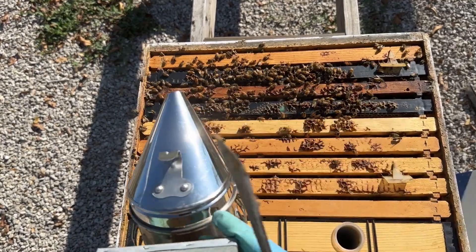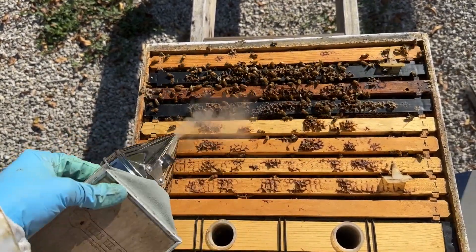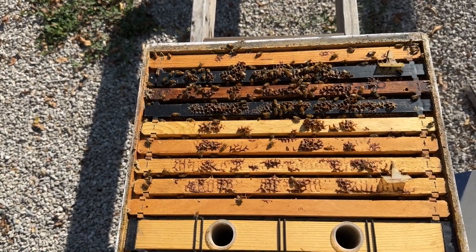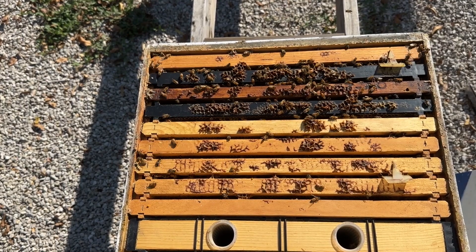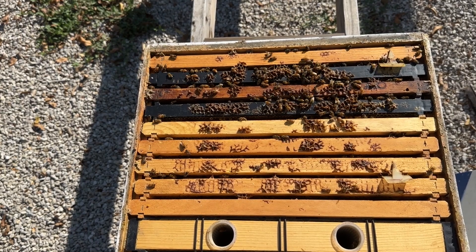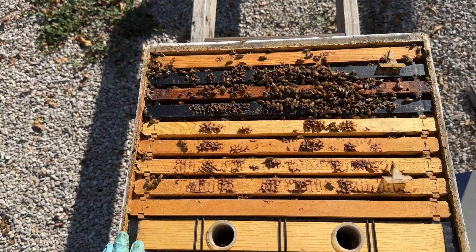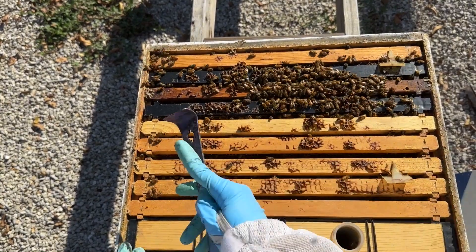I'd like to show you a really normal hive brood nest for this time of year. This hive has a deep box and a medium box. I've already pulled the medium box off so we could see the bottom brood box, and I've already smoked the bees down. It's a fairly strong hive with a total of about 10 frames of bees.